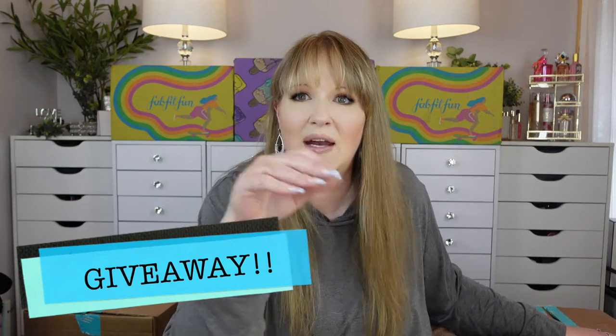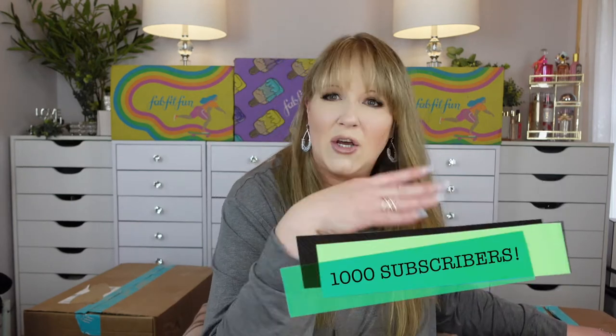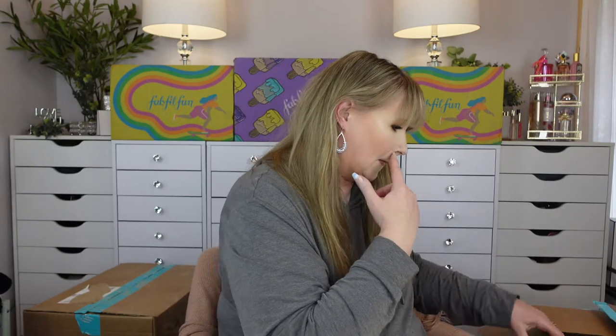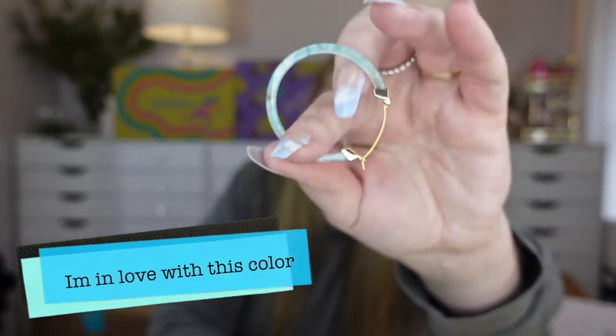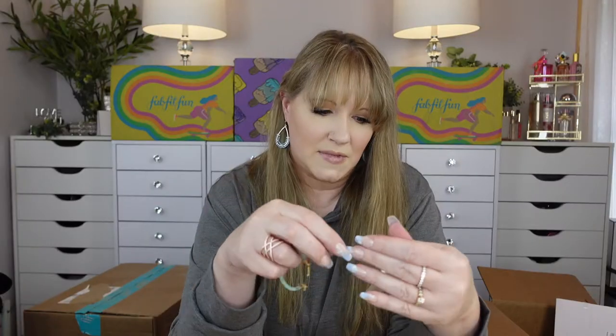If you guys don't know, this is your first video with me — I will be doing a giveaway, a really really big giveaway, multiple giveaways when I reach a thousand subscribers. You know the deal with that. So let's just get into it. Got some really cute earrings — they're hoops. It doesn't even tell you the brand.